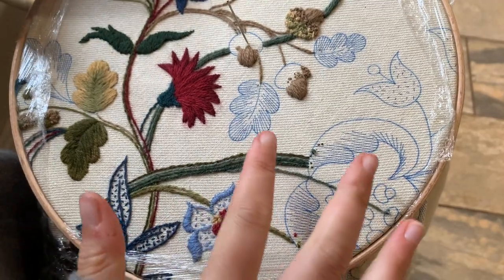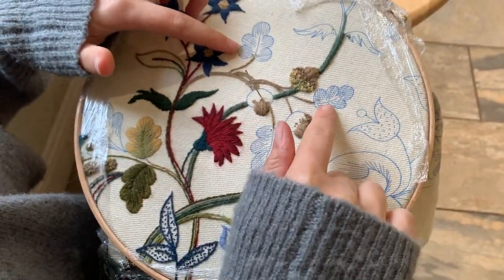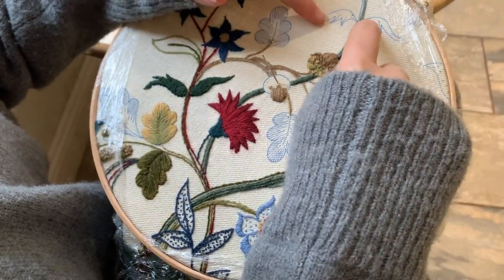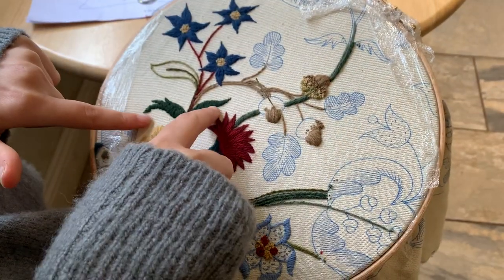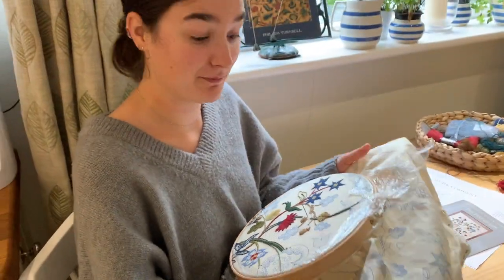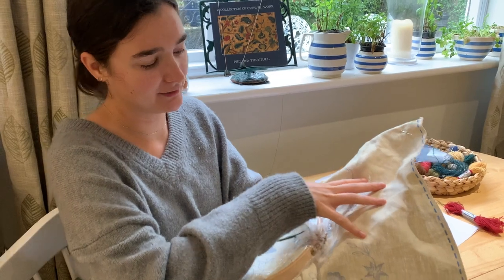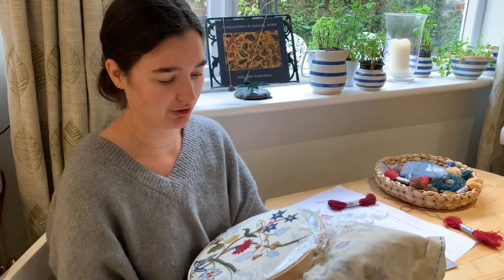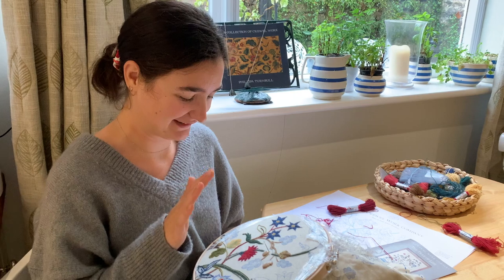So this weekend I'm going to finish off these leaves, which are very similar to the leaves we did down here, finish off my acorn cups, and also do this little bit of detail here, which is very similar to this here. And then on Monday we'll be ready to move our linen up to the final top bit, and that will be basically half of it done. It's taken us a while to get here, but I'm quite impressed with how far we've got. A lot of it now is very similar to what we've already done, so we're going to speed through the rest of this hopefully. I hope you have a good weekend and I will see you on Monday.